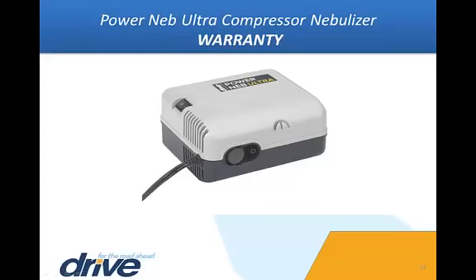Warranty: Your Drive Medical PowerNeb Ultra compressor nebulizer is warrantied to be free of defects in materials and workmanship for a period of five years from the original purchase date. This is a limited liability warranty. Further details may be found in the PowerNeb Ultra instruction manual or by contacting your Drive Medical equipment provider.